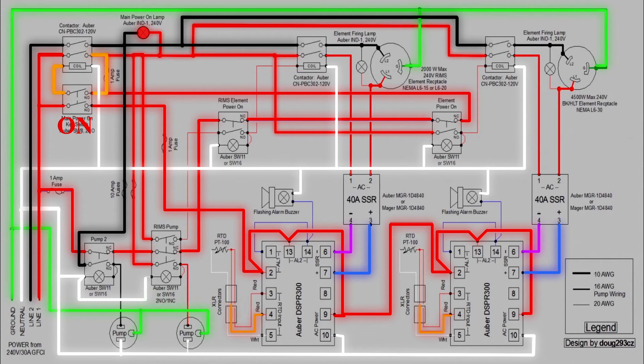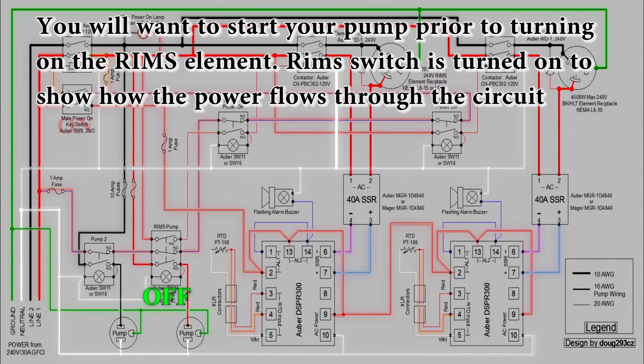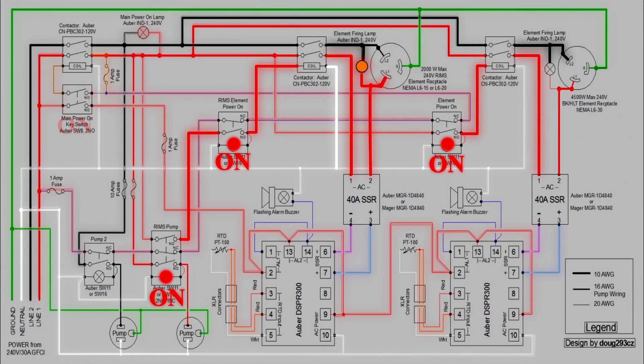I'll dim the diagram to show the RIMS circuit loop as well. With the RIMS pump switch off, no power is flowing through. When that switch is turned on, the circuit completes through the RIMS element power switch and the contactor. Once the PID receives a signal, it sends it to the SSR and turns the element on. For the main element in the boil kettle — when you're ready to boil and you turn the switch on, it feeds power to the contactor, which completes the circuit to the element. Then once the PID sends a signal to the SSR, it fires and the element is powered.